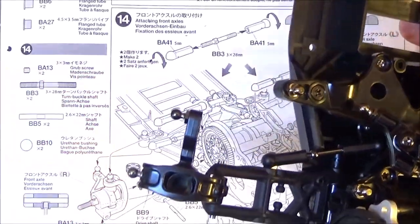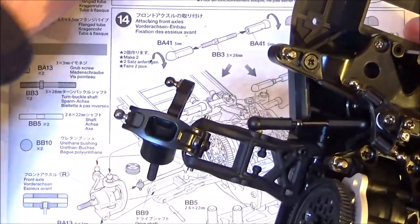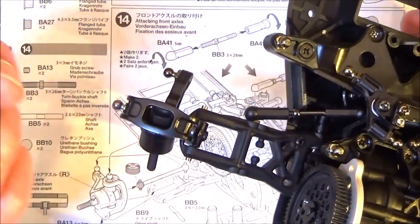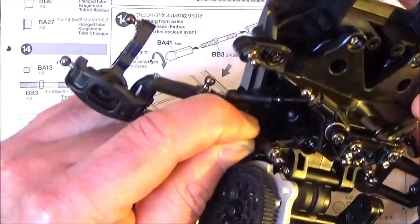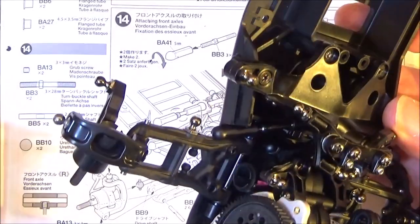When you've done that, what we need to do is put the top arm on. But before we do that, you've got this neoprene bushing. That's how thick it is - you need to cut one in half and put half of it into the output drive. Then we can get our drive shaft, pop that in, and then locate that in the drive cup in the upright.